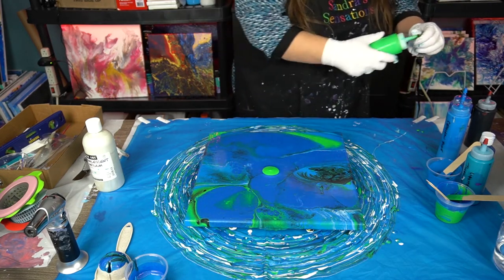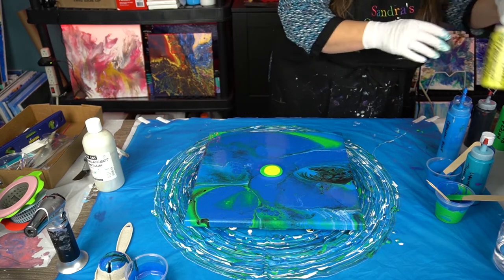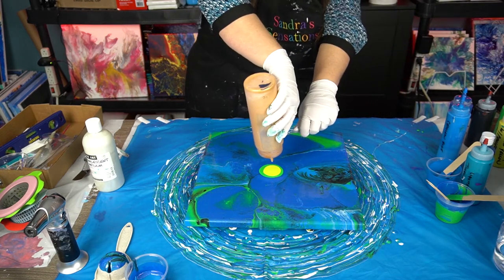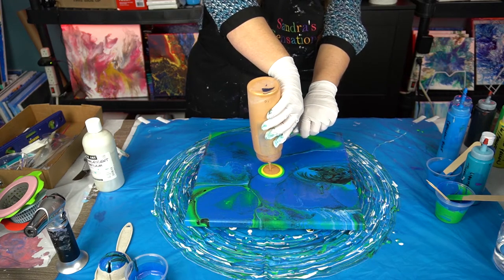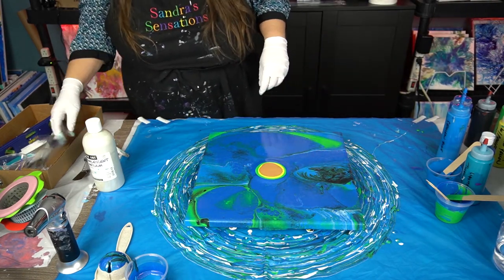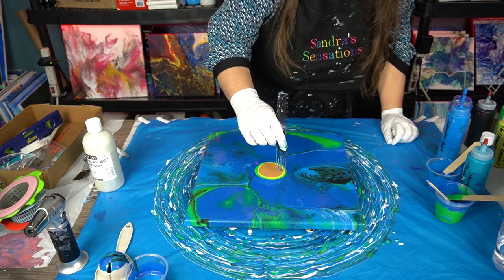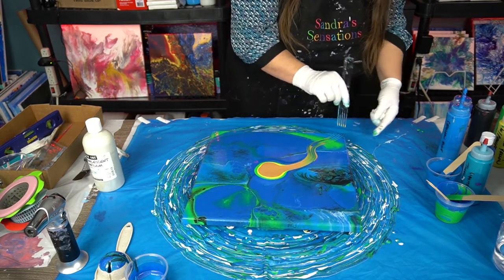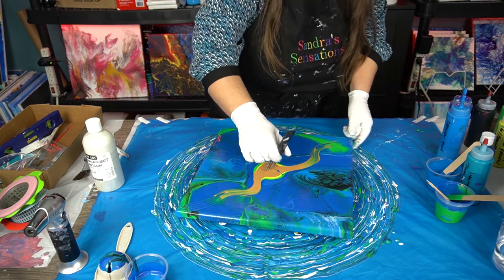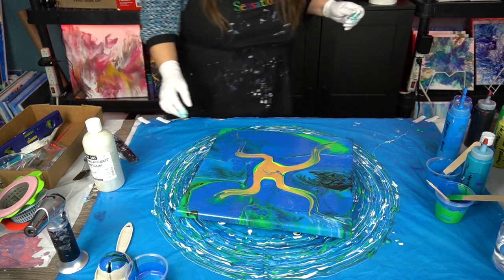I am doing a puddle of green, a puddle of yellow, and I think I'm going to go with some gold — a little bit of gold in there. Now I'm going to take my comb and just swish it through, like that, and like that. I think I'm going to do the same right here and the same right here. I'm going to give this guy a spin — we'll see if we save this painting or not.